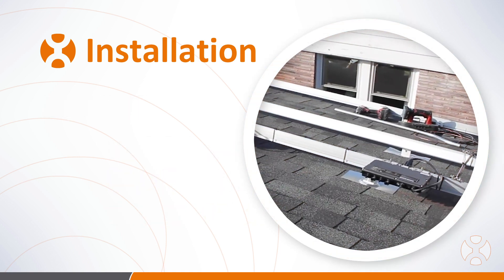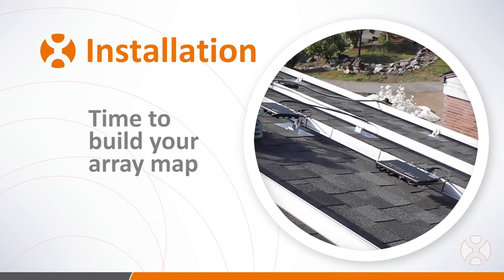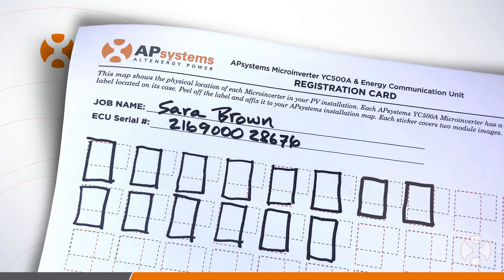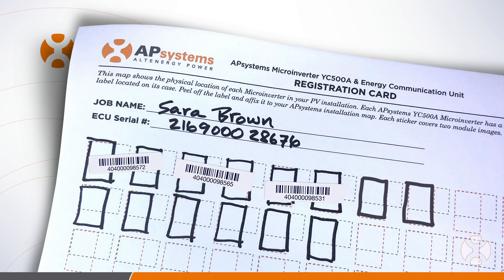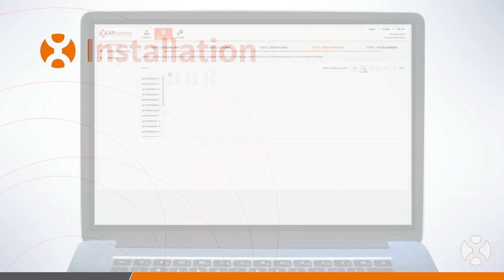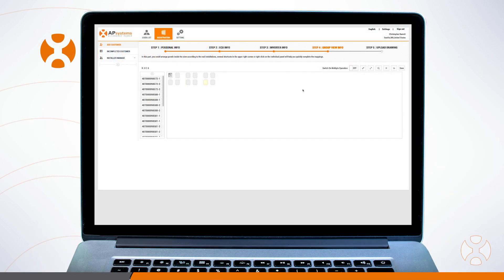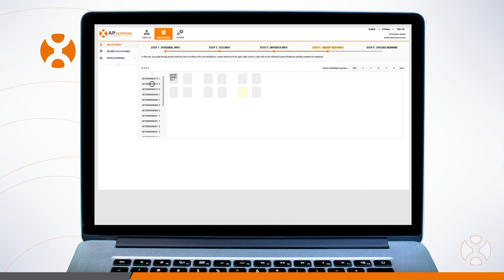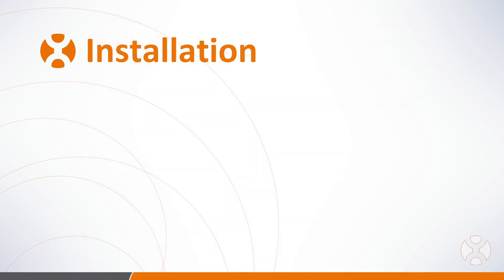With the microinverters now in place, if you've not yet built your array map, record which PV modules are feeding which microinverters by pulling the serial number UID stickers off each unit in series and placing them on the array map in their corresponding position. Once complete, you'll have the layout diagram you need to build your array map in the EMA. You can also complete your layout using the ECU app; however, if your site is large or complex, the EMA will allow you more flexibility in arranging PV modules.